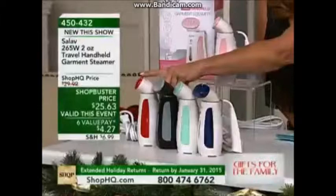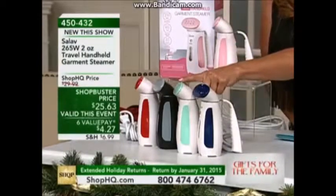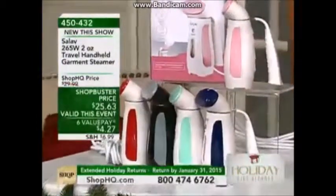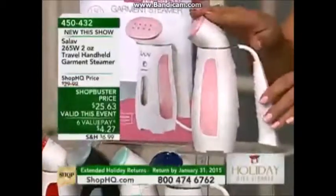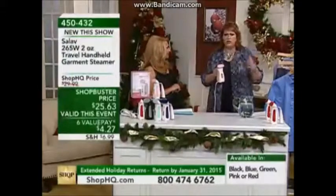Here is your red, here is your black, here is your green, and this is your blue as well. We also have it in the red and in the pink. The cord is six and a half feet long, so it gives you a lot of length.